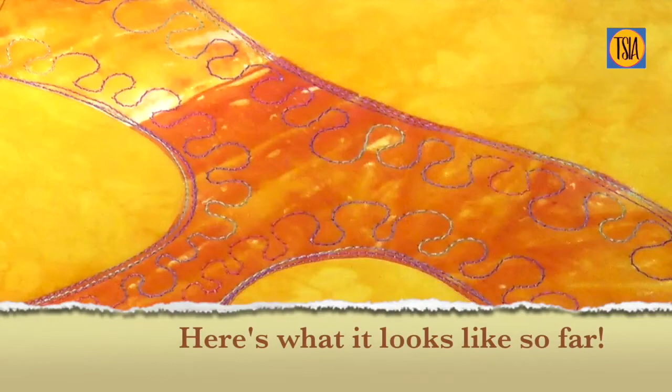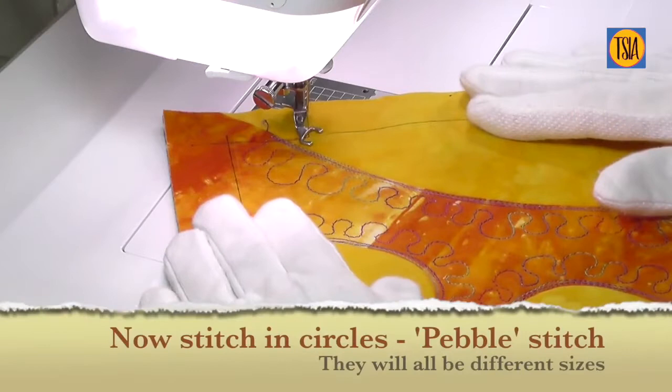When you've finished your first set of lines and loops, your design should look something like this. Remember it won't be exactly the same, and that doesn't matter. You may have chosen a different layout anyway.